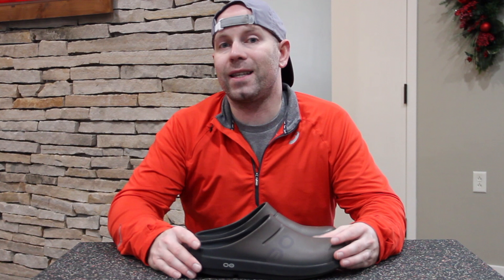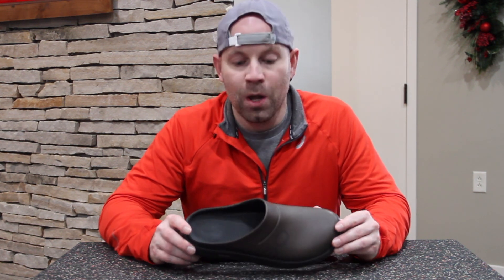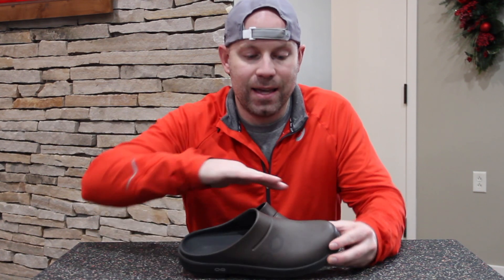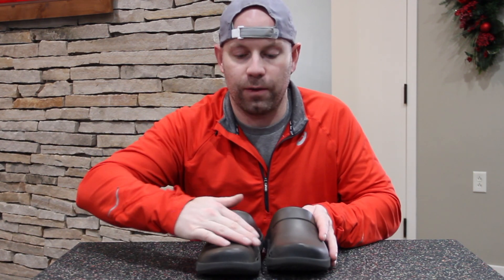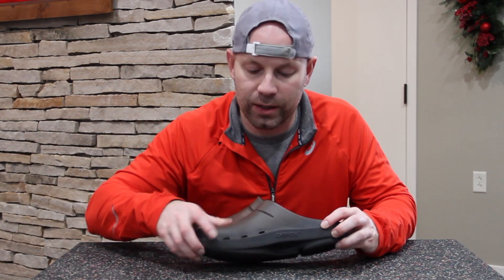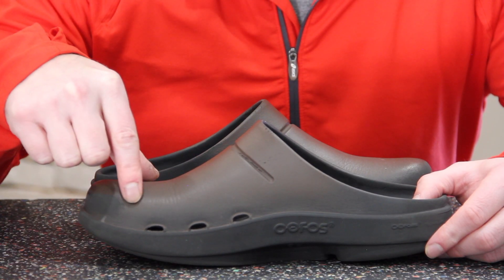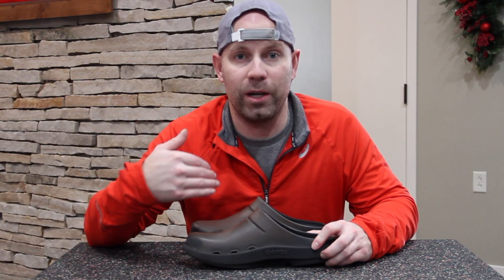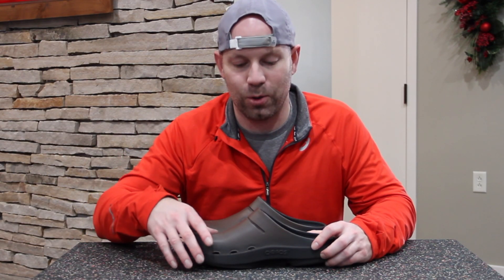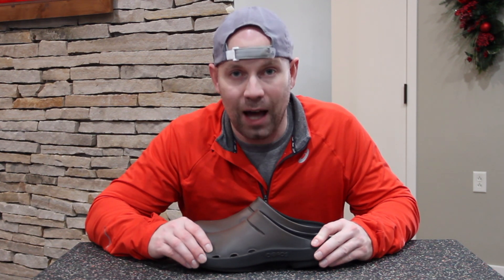Now if we look at some of the cons of this shoe, first of all it can be a little hot. It is completely covered on the upper part. It does have three ventilation ports on the medial aspect here, but they are small, so if it does get wet there can be drainage — and hopefully you don't sweat a lot, because sweat will also be draining through there. But it does get a little hot.